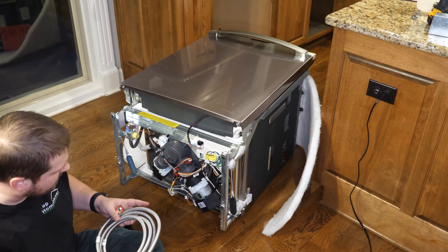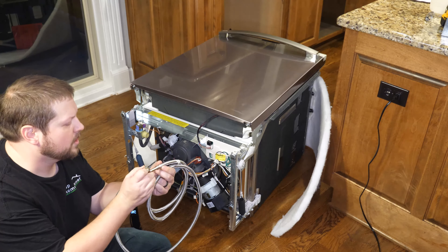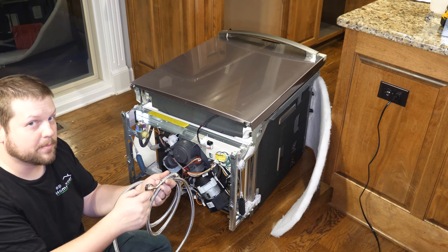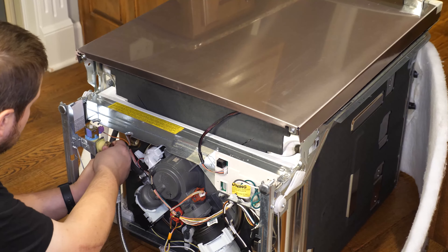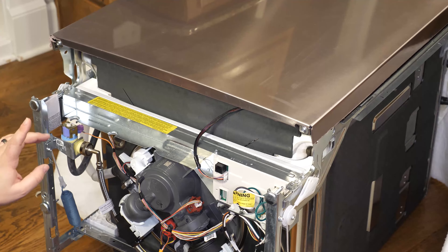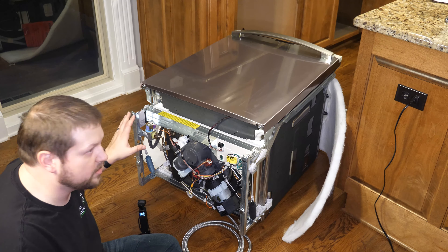With the dishwasher lying on its back, the first thing we want to do is install the water supply line. The one that comes in this kit has the 90-degree elbow built into the hose, so we don't have to do a separate connection. Some kits require you to buy the 90-degree elbow separately and hook it up as well. But since this is all integrated, we just have to attach it to the bottom of the dishwasher — making sure it goes on straight so we don't strip it. Per our instructions, tighten this half-turn with a wrench, and make sure to follow all the manufacturer's instructions.